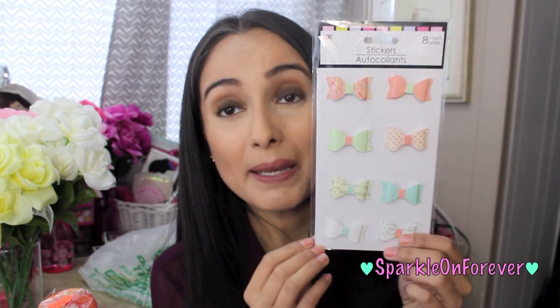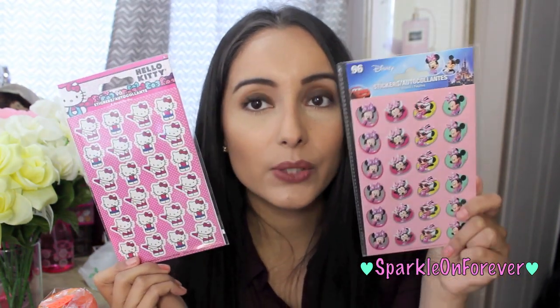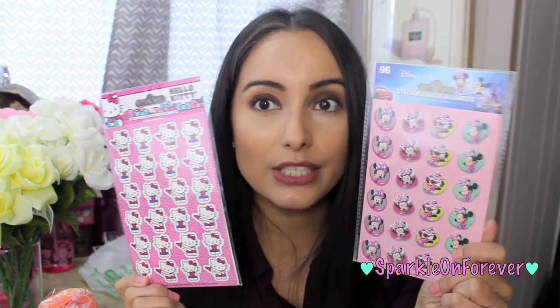These bows reminded me of Kate Spade and I'm going to make paper clips out of these. More stickers — Minnie Mouse and Hello Kitty. These come with 96 stickers each.